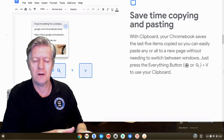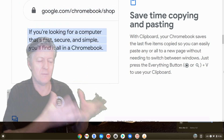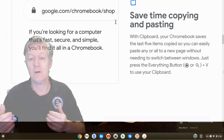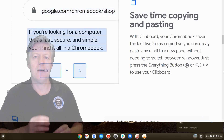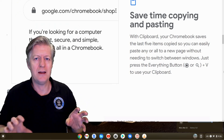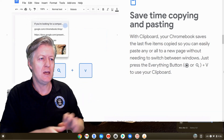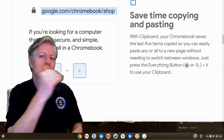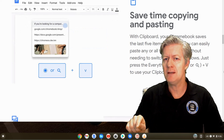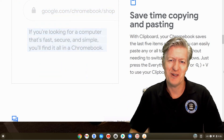Another feature I love is the improved Copy and Paste. In the past I would press Ctrl+C to copy text and Ctrl+V to paste it, but now we have a clipboard built into the operating system. It allows you to save five different items in the clipboard and then use those five different elements in your work. You don't have to copy and paste each item individually — just copy your five items, it remembers them, and you paste them one by one. To open the clipboard, press the Everything key (the Search key) plus V.